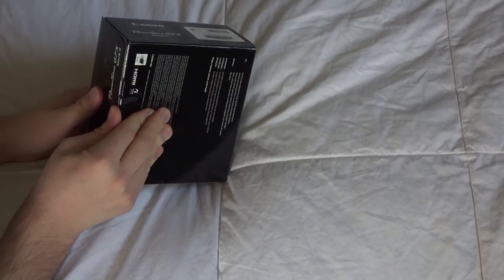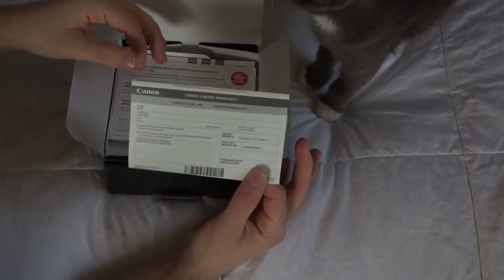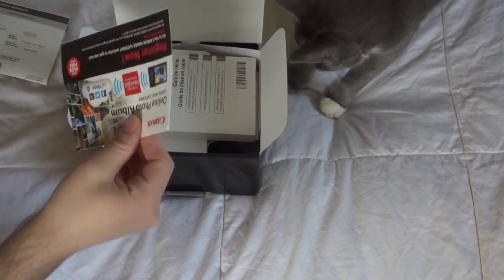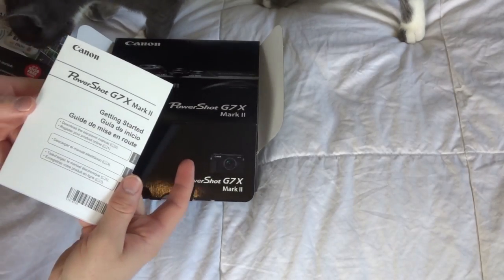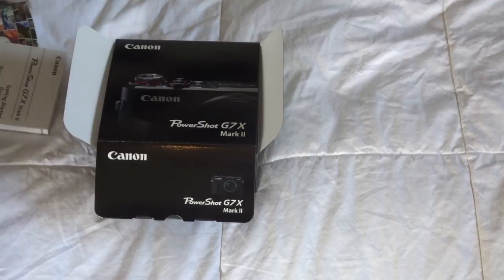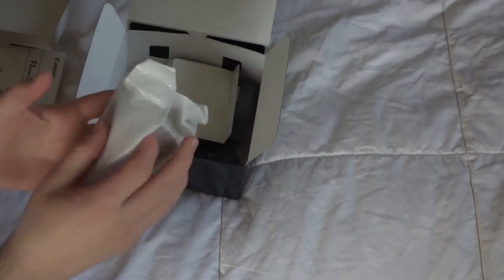We'll pop this flap open right here. It looks like we have the warranty — and it looks like we have a cat! It comes with a warranty, which is always good. Here's some info and a getting started guide. And here's the camera itself, wrapped up in plastic.